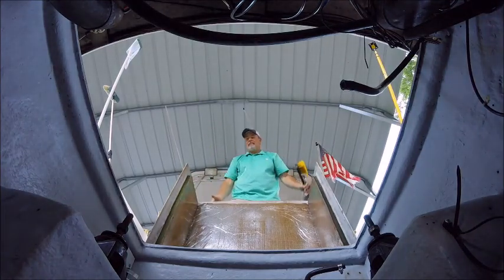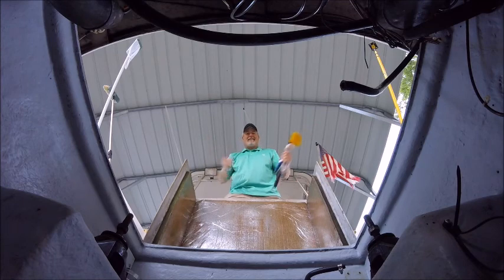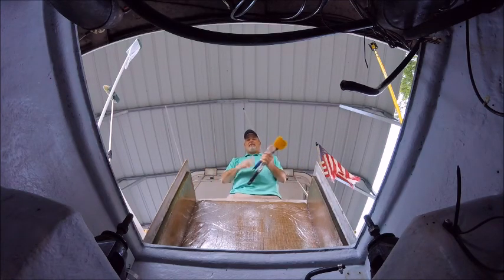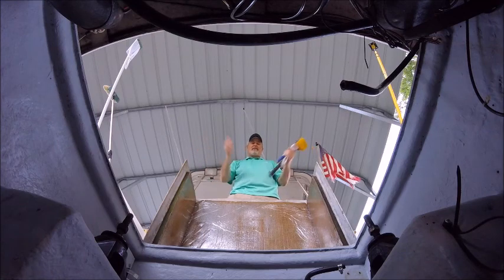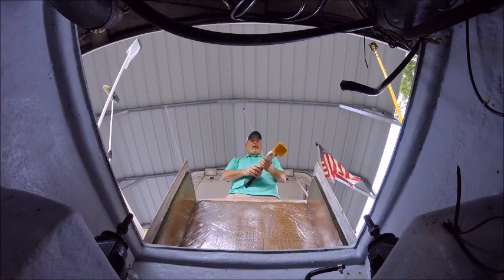Welcome to blackstonebass.com where the bite is on. If you follow me on this 1996 24-foot Albemarle build, we almost got the engine ready — we're so excited. But before we can get the engine in the boat, we have to get the bilge area ready. Everything runs to the bilge: the grease, the oil, the dirt. I'm gonna show you how to get it cleaned and prepped up for painting in this episode.